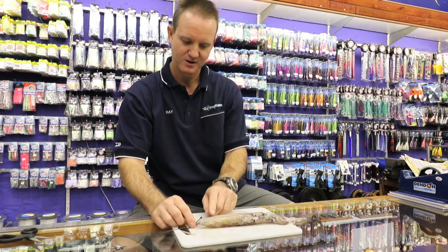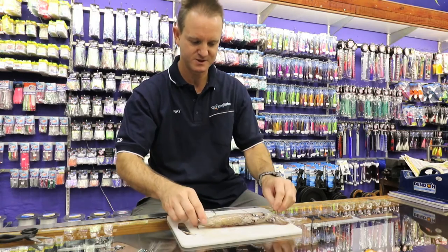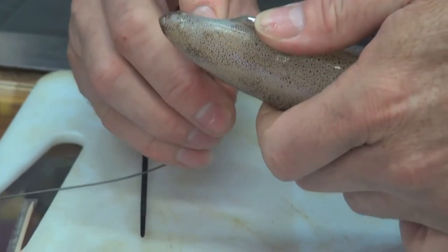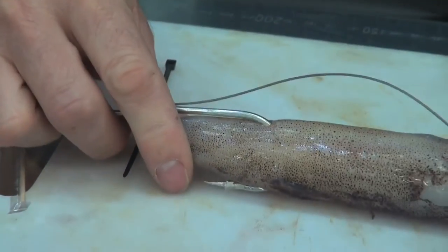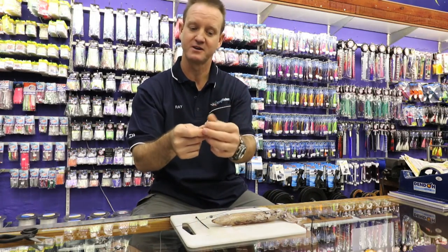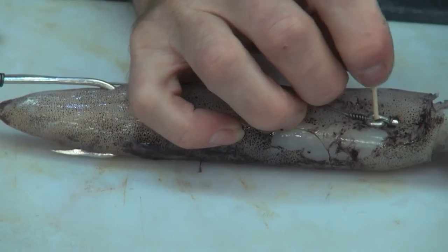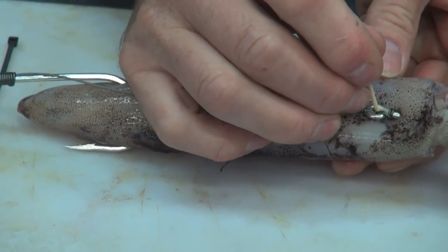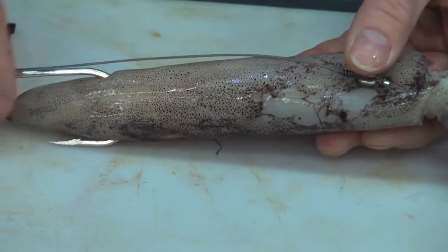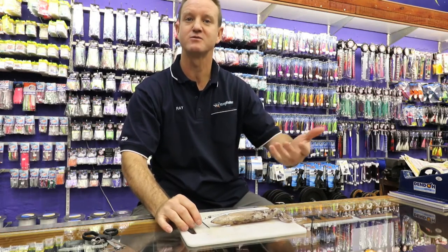The second hook we're going to stick in the back part here. This is going to be the holding one. We slide that back down, got our distance right, go through there, all the way around, pull that up so you can see where it is. Take a toothpick and stick the toothpick through the eye of the hook. Use a pair of scissors just to cut it off. That holds that hook and prevents it from actually twisting in the bait.